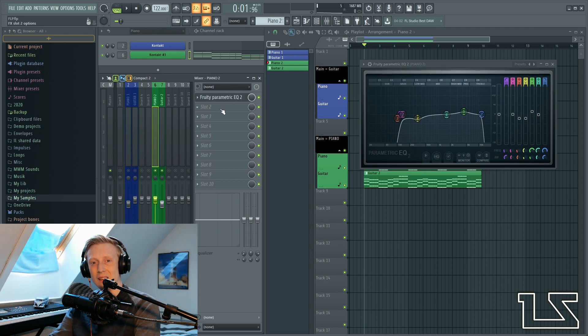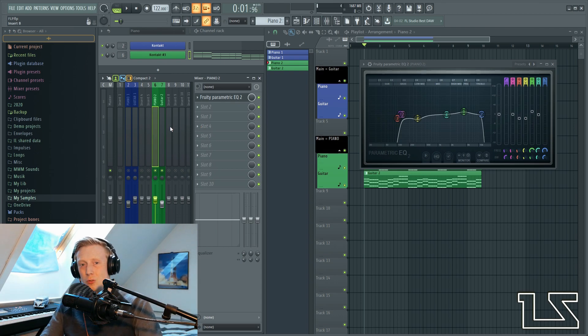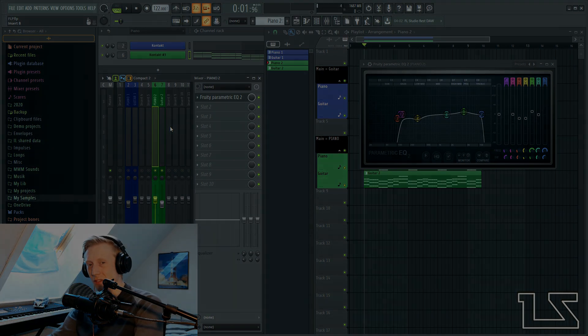That's basically it — that's how you do it. It's really easy. Of course there is EQ, there is reverb, there is dynamic EQ, there is mid-side EQ — you can always add these later. But this is really the basics on how you can do it, and this is how I do it most of the time. Comment if you have any suggestions, consider subscribing, like or whatever. Thank you for watching and I'll see you in another video.